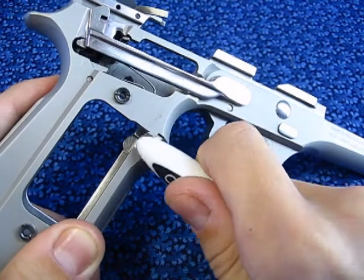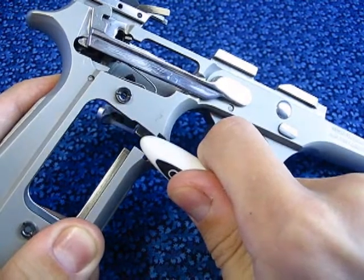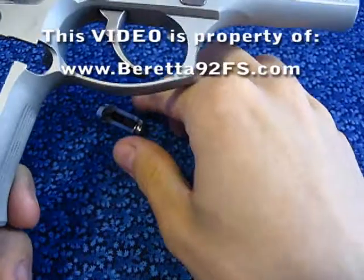I will apply a slight pressure and as you can see it snaps the magazine catch out of its place.